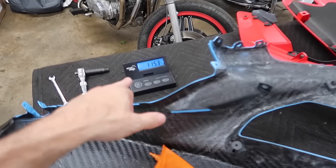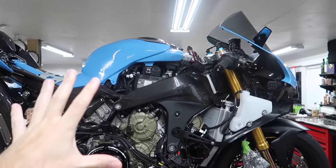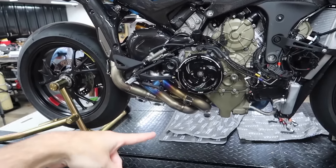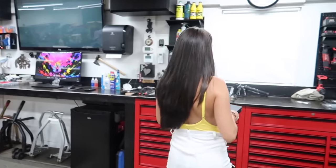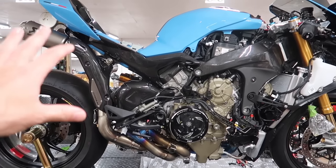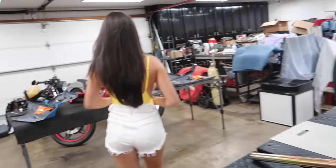That's over a pound per fairing. Not to mention it was 11 to 12 pounds for the subframe and 3 pounds for the tank, so you're looking at 15 pounds just from the bodywork. Plus around 15 pounds with the exhaust as well, and we have carbon wheels coming that'll be another 3 to 5 pounds. It's a lot of weight savings. My goal for this build wasn't just weight savings — I mainly wanted to make it look really cool — but if we can do good weight savings while making it look cool, then all the better.